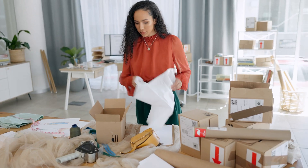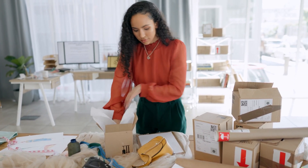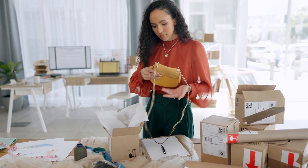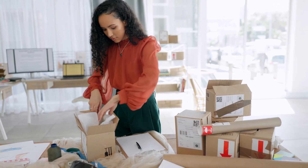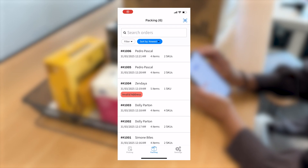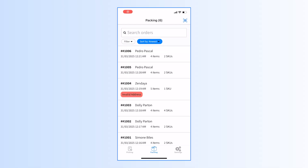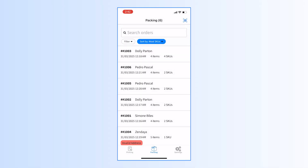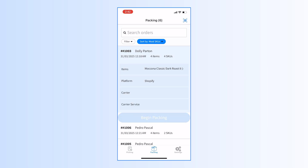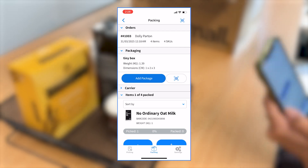Once your items are picked, it's time to pack them into their parcels. Packing confirms that the correct items go into the correct packages, allows you to update packaging details, and finalizes the order for shipping. To begin, locate the order you want to pack. If you've got a packing slip with a barcode, scan it and the order will open instantly. If you're not using barcodes, you can sort orders based on your workflow — oldest to newest, priority items first, or any other method that suits your team.